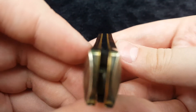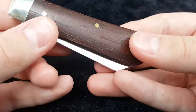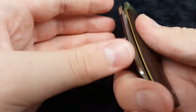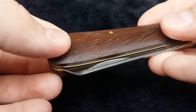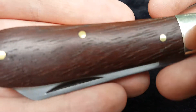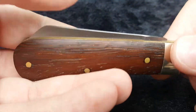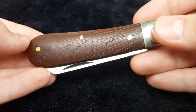First things first, no gapping whatsoever on this, which is really nice to see. Blade centering — not the best, but I don't really care about blade centering as long as it's not scraping the inside of the knife. Pins are nice and flush, and this is a rosewood handle. This was the only wood handle available for this particular knife, and it was the cheapest one as well, running at 28 pounds.